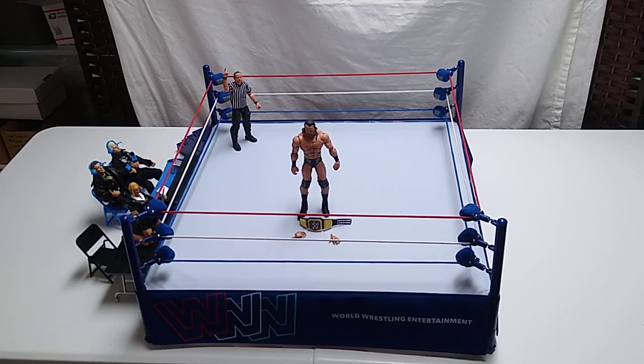Hey wrestling fans, welcome back to another WWE 1/12 scale wrestling action figure review. This time it's an Elite Series Drew McIntyre, and I'm not sure what series it's from. I have to research that, and I'll make sure by the time I upload this video, it'll be in the description.